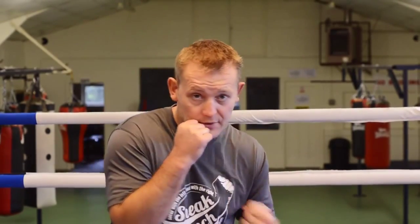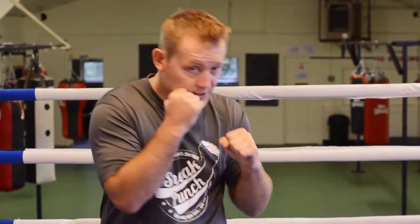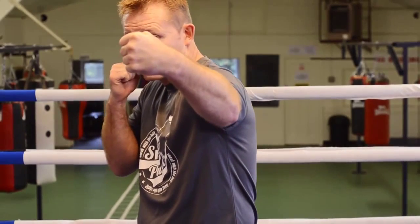Right hand to your chin, slip and left hook — so your hook would finish like this. I prefer to punch like this. Some people prefer to punch slip and hook over the top like this. We're going to do the long left hook, which is the way I would do it. I'd slip the punch and I'd throw the long hook.